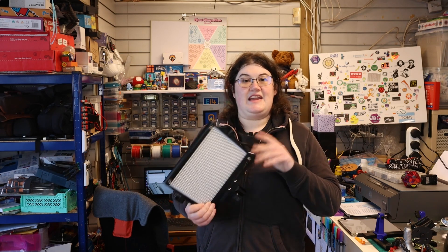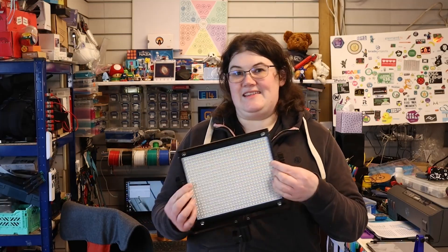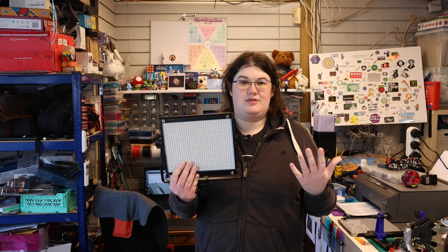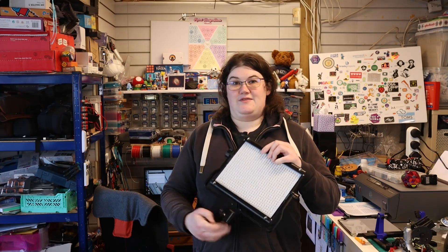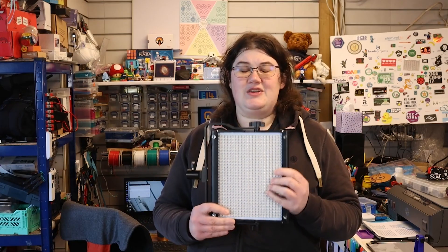Hi, welcome back to Element 14 Presents. I'm Katie. I've got these LED studio lights that I use whilst recording these videos. One of them has suddenly stopped working. I could replace it - it'd be about £100. As well as the money, it's quite a lot of e-waste just to throw in the bin. I'm going to see if I can find the fault and see if it's repairable, because then everyone wins. How hard could it be?